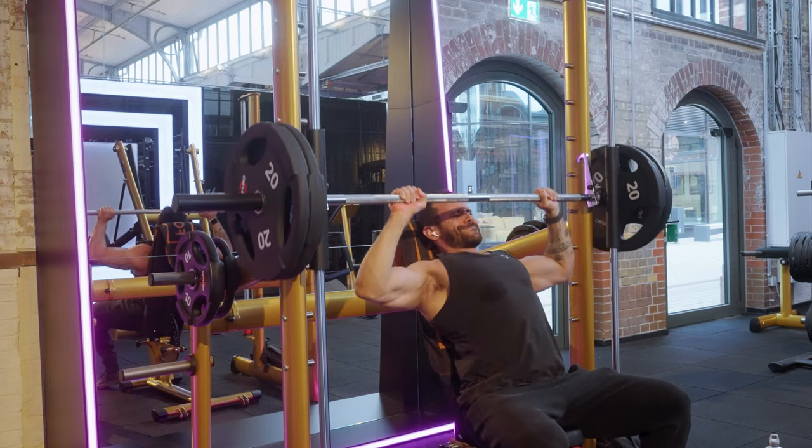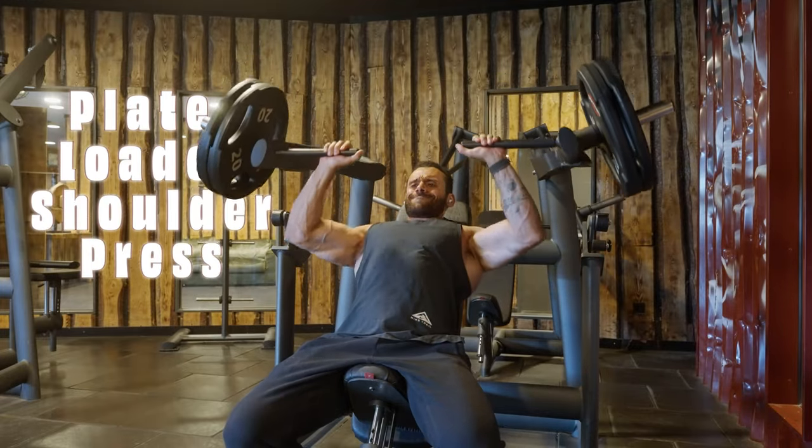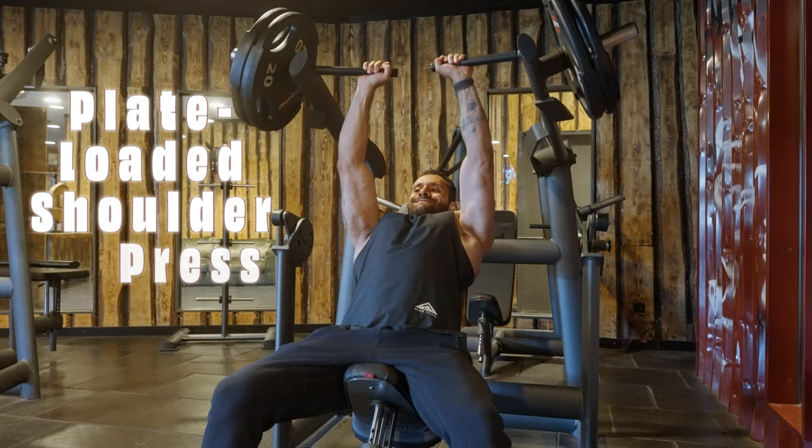Similarly, if you don't have a Smith machine or you're not convinced it's good enough, you can use the Seated Plate Loaded Shoulder Press. It's an amazing machine — you can go all the way down and get all those full range of motion gains.